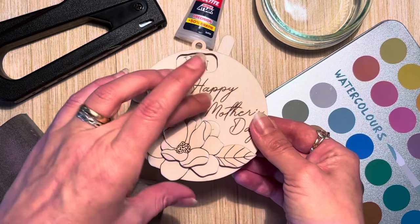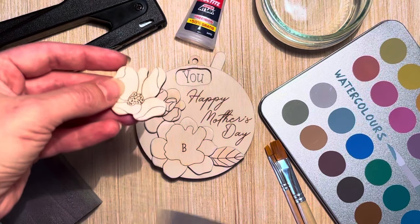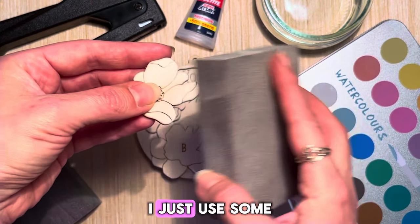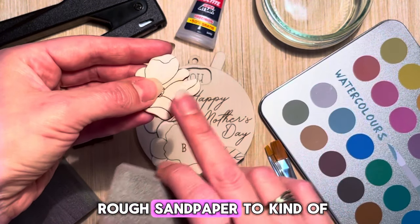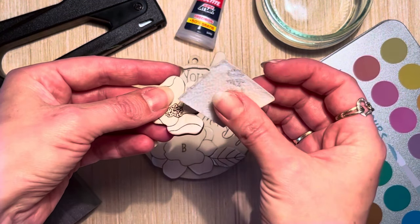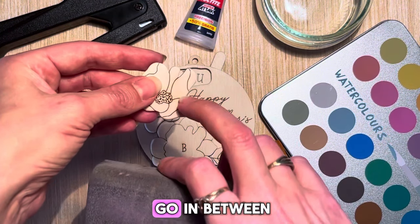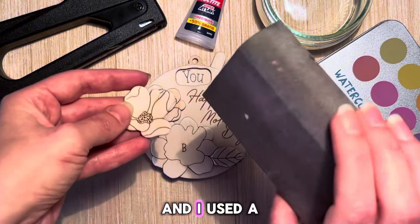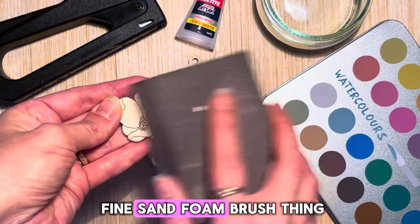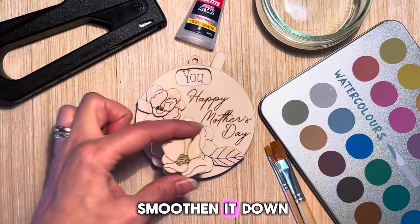I rounded these flowers, and just to show you really quick — it's mentioned in the other tutorial as well — I just use some rough sandpaper to kind of go down the edges. Then I use this tiny piece to smooth it down further.